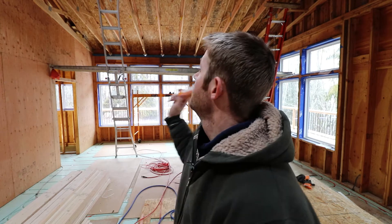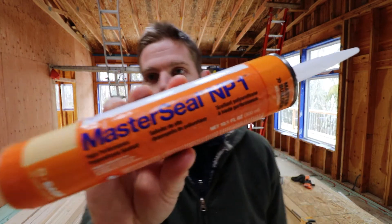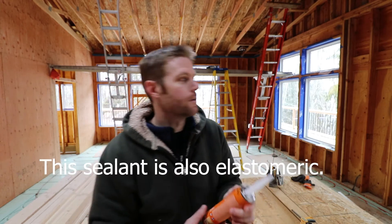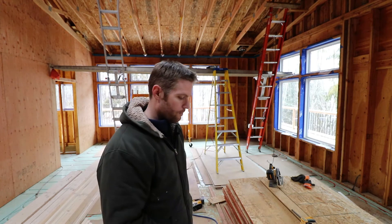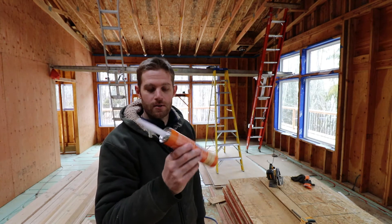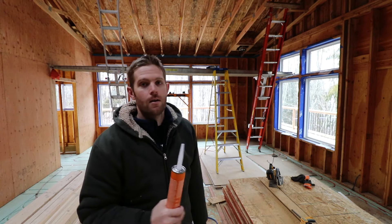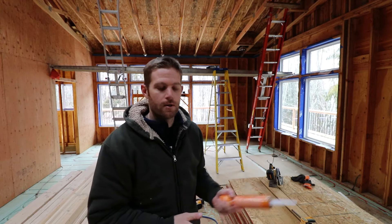I wanted something better than that but didn't want to spend that much, because with the amount I'm about to throw up there it would be a thousand-plus bucks for sure. Instead I found this stuff called Master Seal High Performance Polyurethane Sealant. So I got a polyurethane sealant that's supposed to remain permanently flexible — I think its properties would work very well in this application. I got two boxes so far, so about 60 tubes. I figured I'd need at least a hundred or so, but we'll see how far 60 goes and then I'll order more once I can better estimate.